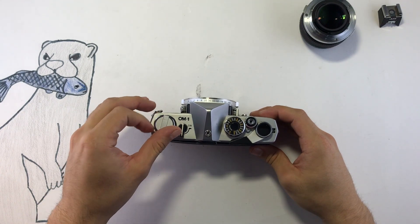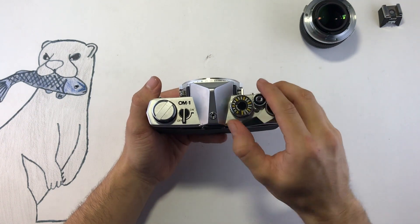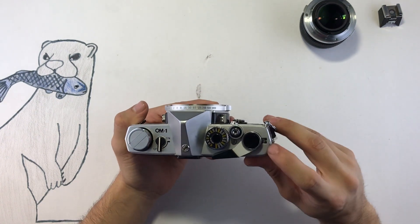Now push the rewind knob back in place. If you advance the film, you should see the rewind knob move with it. You can keep track of how many exposures you have left by the film counter.